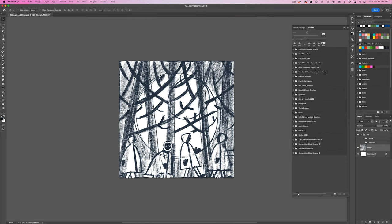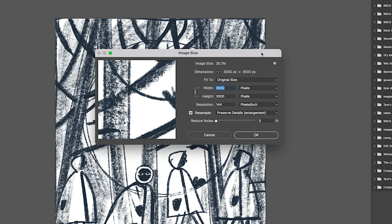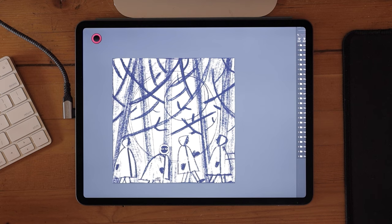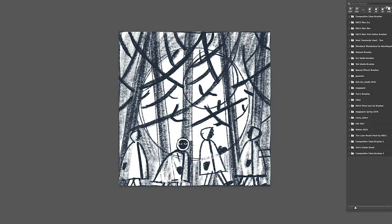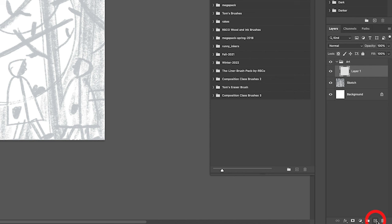Starting with how I set up my Photoshop file — this is 3000 by 3000 pixels, which at 300 dpi would be 10 by 10 inches. I have my sketch already placed in the file and I'll illustrate over top of it. I'll take the sketch layer and set the opacity down to around 20%. I'm going to create a layer group on top of it called 'art' — this is where all my illustration layers will go. I'll set the blending mode of that layer group to multiply, which will allow me to see the sketch through any artwork I create within it.